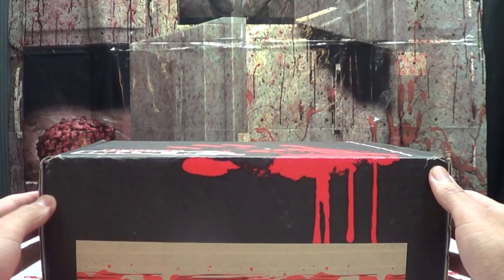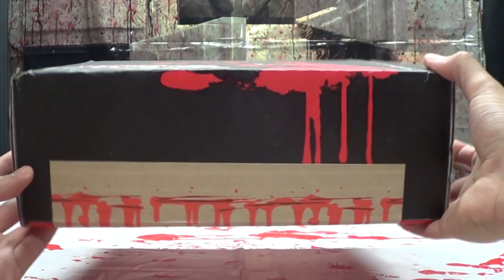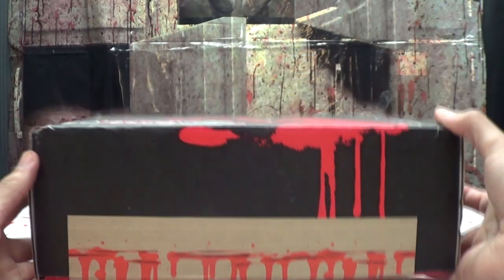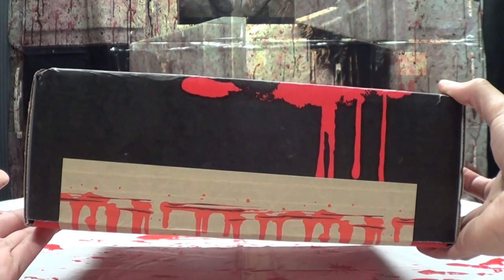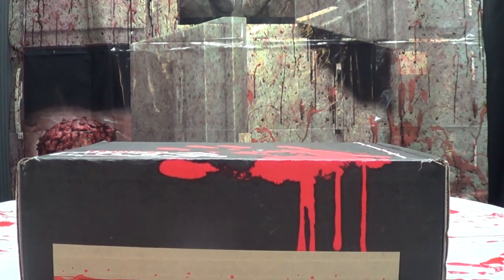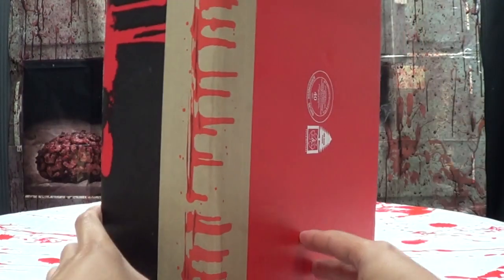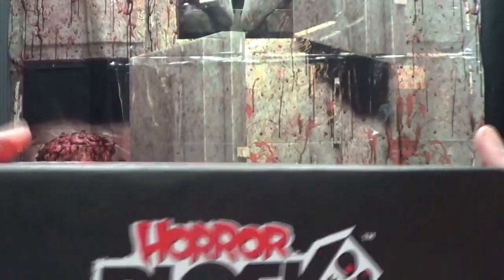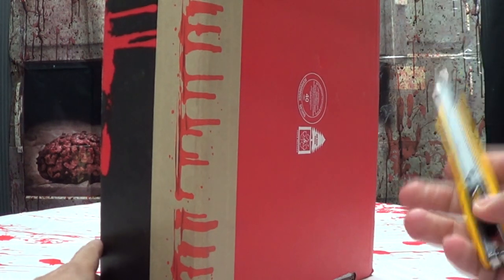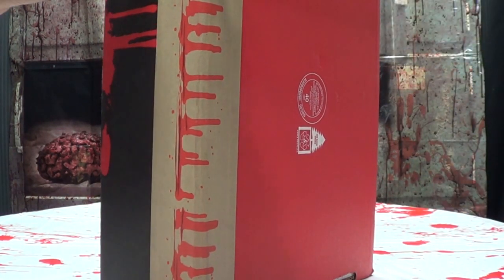It's fun for the whole family! We should have opened one of these on Thanksgiving. It's a shame it didn't come sooner. Christmas? No. But it's fun for the whole family! So, as usual, Horror Block Box, Bloody Handprint. Let's just get right down to it and slice this bad boy open and see what evil looks inside.